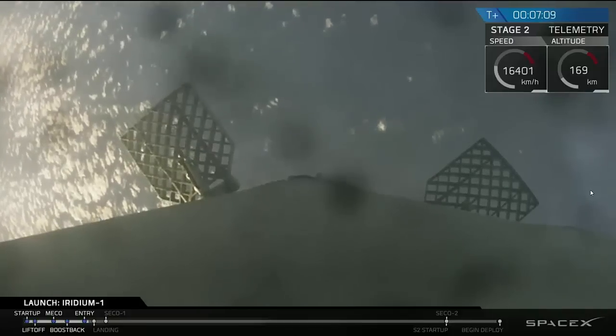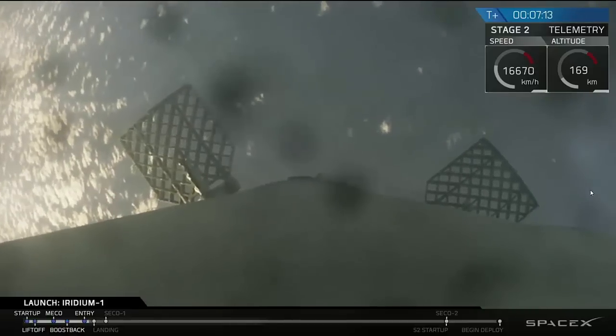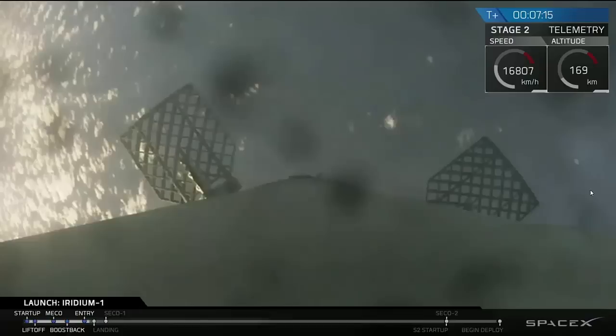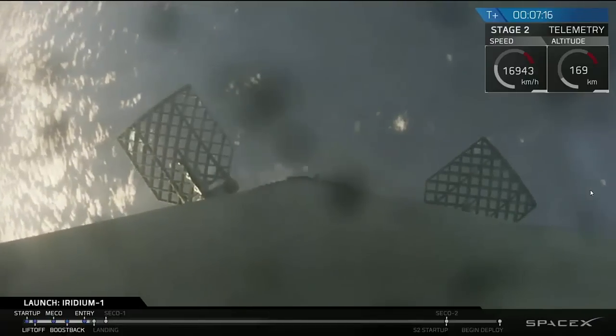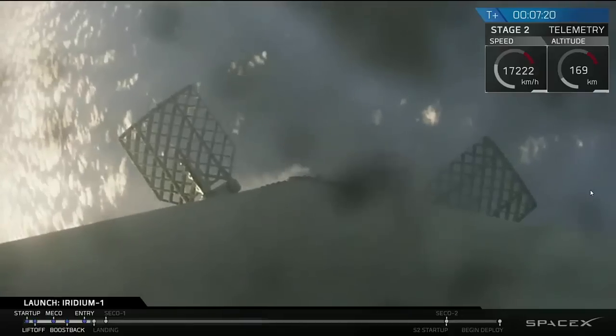The re-entry burn for the first stage has just completed and looks successful. You can still see camera footage from the first stage descending down. Hopefully we'll be able to maintain video all the way down to the drone ship. What a great shot that is — it's beautiful.